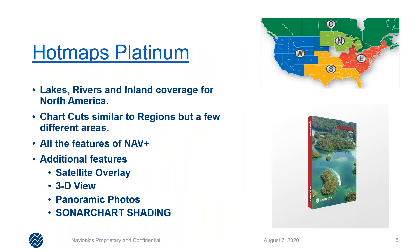The Hot Maps Platinum product is pretty similar to our regions product in the fact that a lot of the states are congruent. Tennessee is applicable for both the south region and the east region. This gives you all the features of Nav Plus — I want to make sure I mention that all Navionics cards when purchased, you get one year of updates for free. With the Platinum and Hot Maps Platinum product, you'll get satellite overlay, 3D view, panoramic photos, sonar chart shading, and relief shading as part of the additional features.